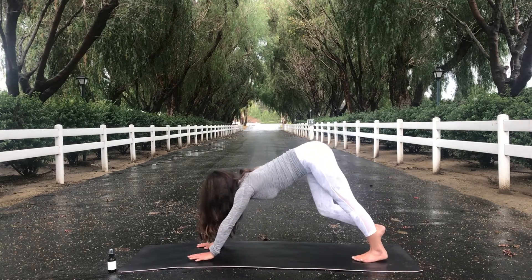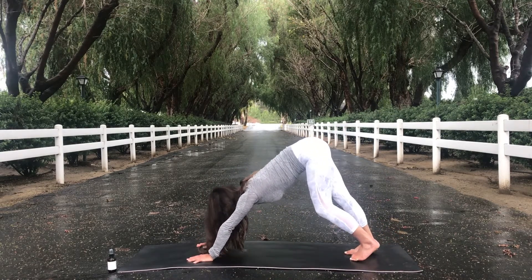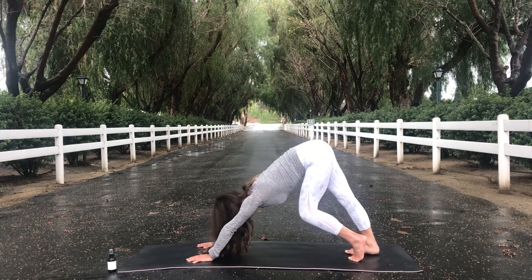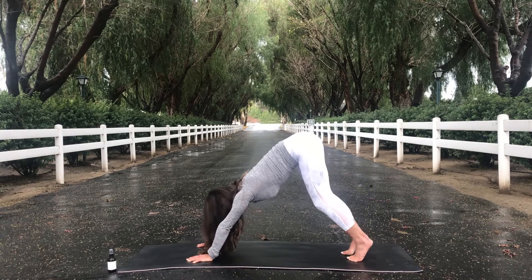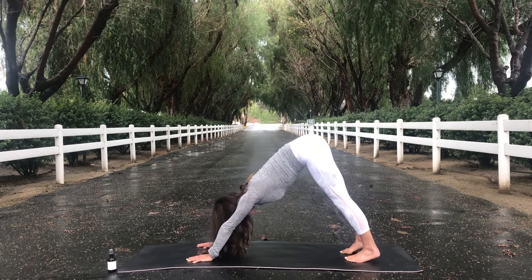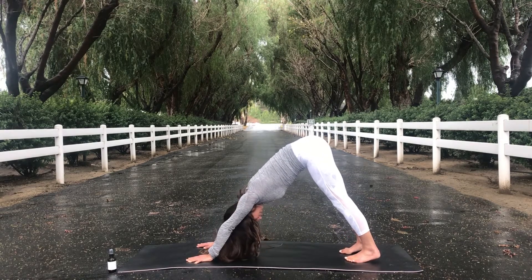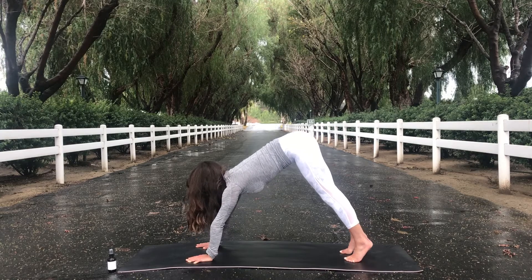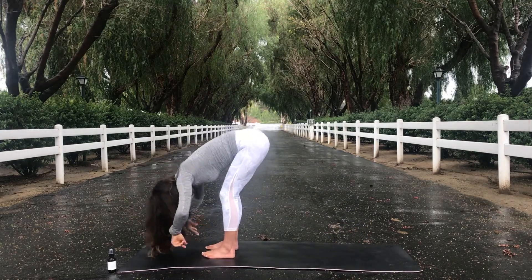Now, some of you may feel a little tight in your hamstrings, like me. Go ahead and walk your legs, pedal them out left and right. And then bring your gaze in between your knees. Take a deep inhale and look forward. Exhale, step to the front of your mat for a ragdoll pose.